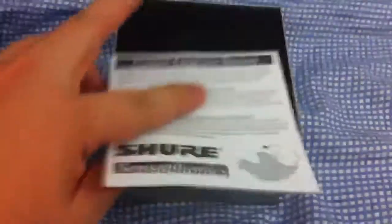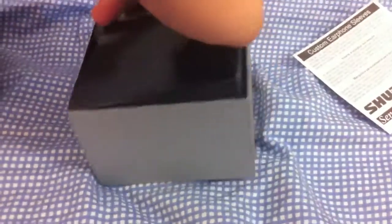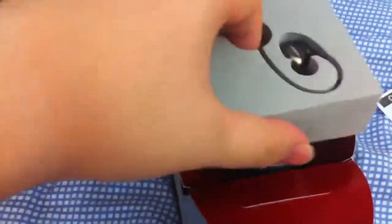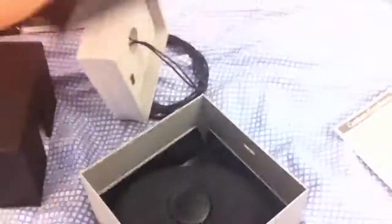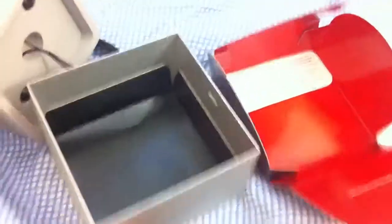To get the best sound quality you have to go with the custom earphones, and there are some earphone sleeves included. You got the standard packaging and you got the earphones.